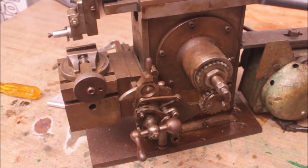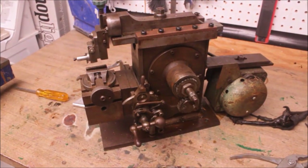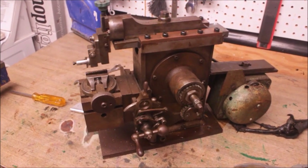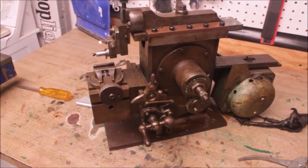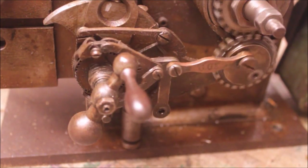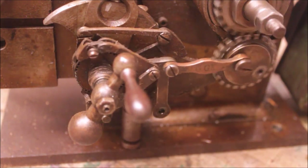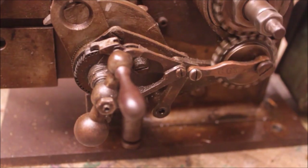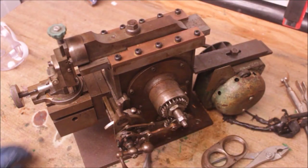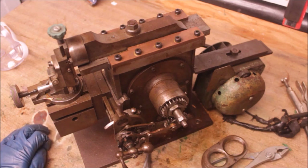I've disconnected the feed mechanism. You can see I've got the stroke set pretty short. There's a closer look at the feed mechanism — I'm going to get it to work here. I'm looking at this little mechanism down here and I just really love it.